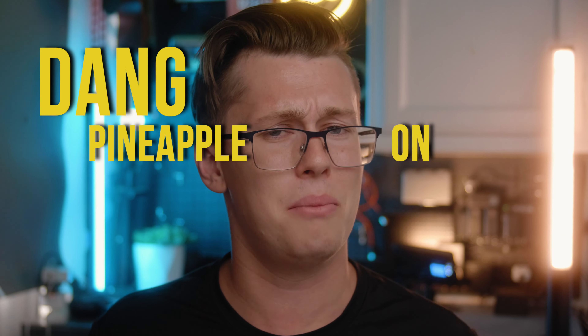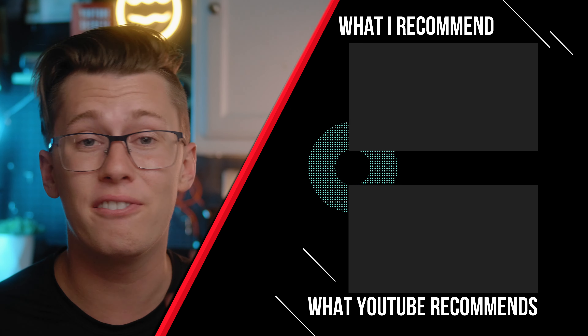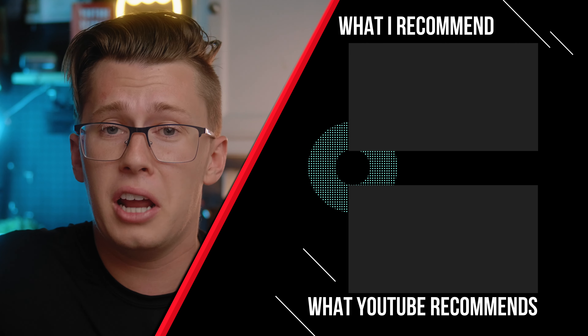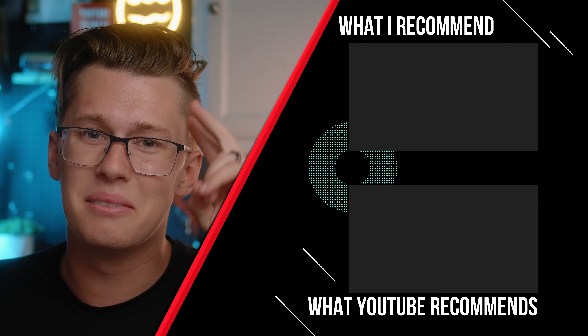I personally use the one over eight about 80 to 90 percent of the time since I just enjoy that look. If you enjoyed this video, comment 'dang pineapple on pizza?' to confuse everyone who hasn't watched this part. If you want to check out this video on five ways to get cinematic footage with Epic cameras, click right here — YouTube thinks you'll like it. Until next time, peace.